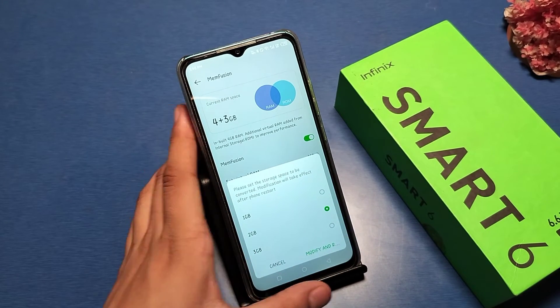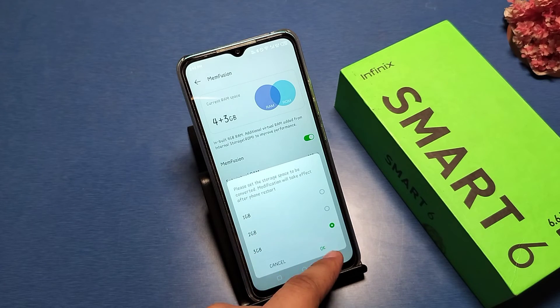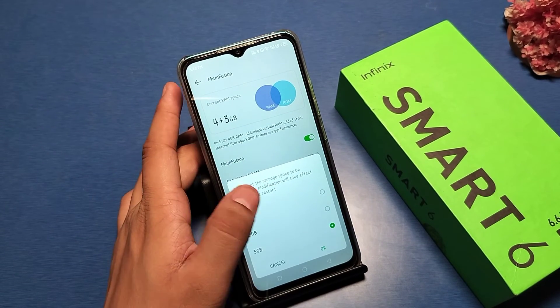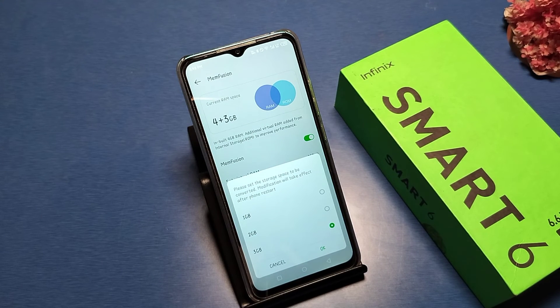Once you have selected 3 GB, it will ask to modify and restart. Click on 3 GB, then it asks you to restart first. Restart your phone and then it will convert and extend your RAM up to 3 GB.